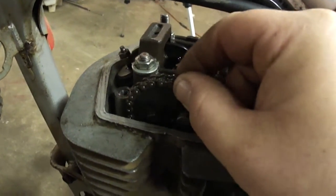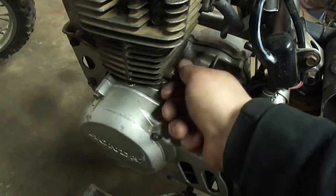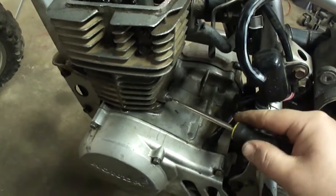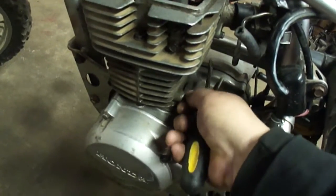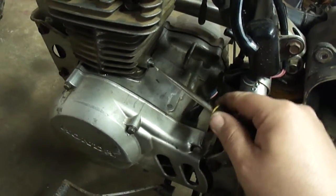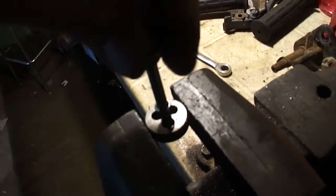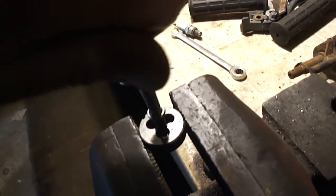There is a bit of an issue though — the timing chain is as loose as can be. Let me try to tighten that chain up a little bit. The threads on the end of this bolt were kind of boogered up, so that's probably why that hole got stripped out — someone was forcing this screw in. So I just ran it through a die to clean those threads up.